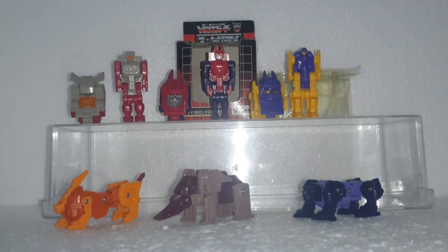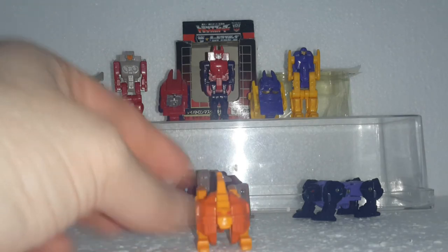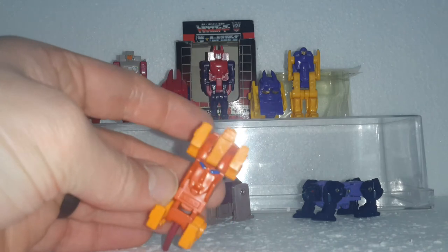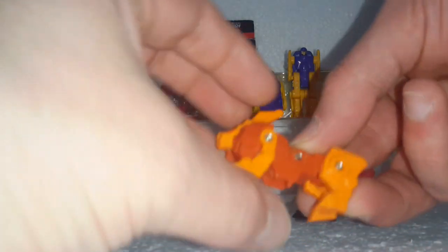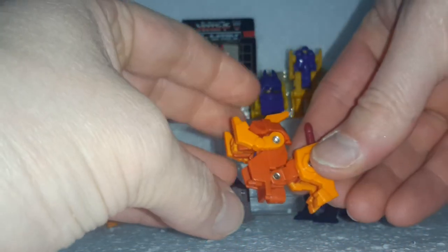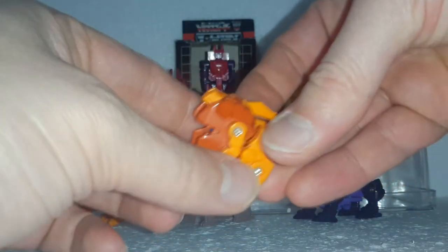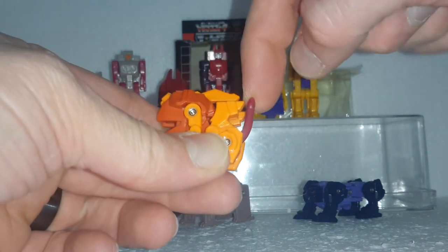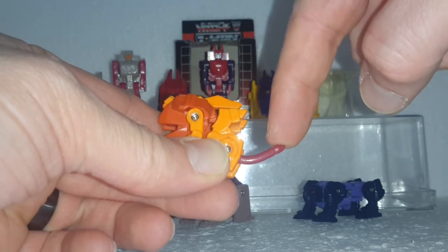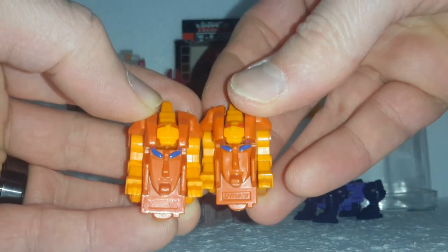When you get to the animals, that's when they start getting more interesting. Leon — or lion, I'm not quite sure how to pronounce it — is the first one. The face is just underneath there, not really obscured or hidden. For transformation: flip the head forward, then the body folds in half, the front legs flip up, the back legs flip down, and the tail flips up. Note that the tail on Leon and Treiser breaks fairly often, so always keep an eye out for that. The Takara stamp is present on the official; the knockoff has nothing.